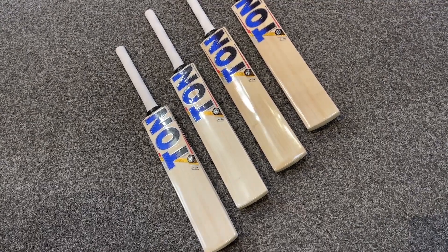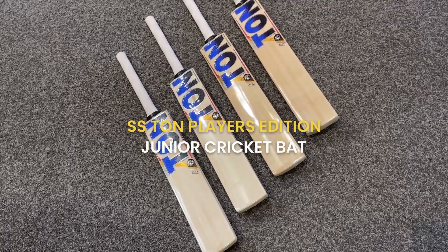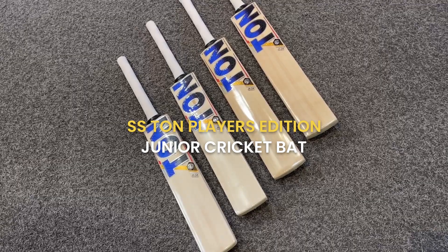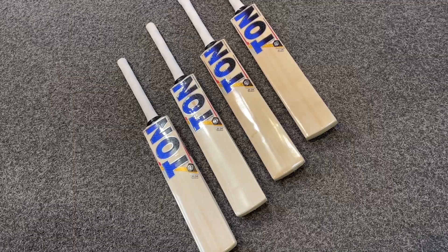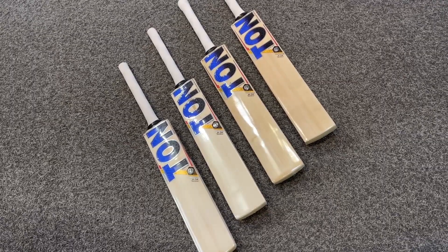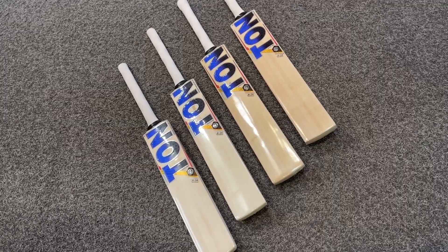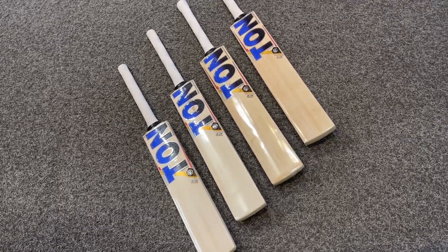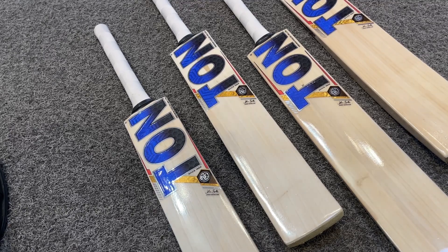Hi guys, thanks for tuning into VKS. We have here the new SS Ton Player Edition bats, available in sizes one, two, three and four, made from English willow at a fantastic price point. We've been lucky enough — or clever enough, whichever way you want to look at it — to source a number of these direct from the factory, direct from SS Ton. We'll run you through these bats and show you what great value they are for junior batsmen.